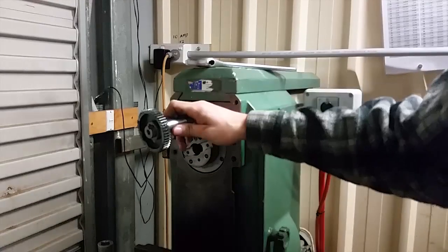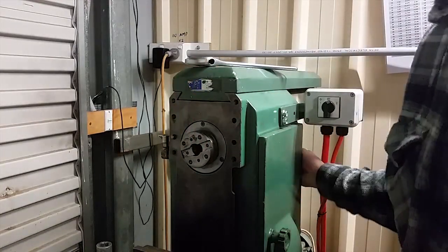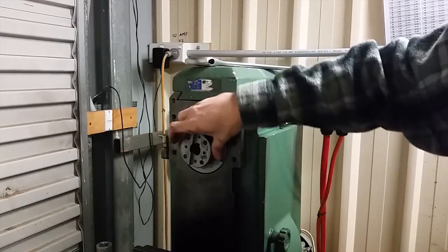Essentially I've got a power take-off gear. Another cool thing — lots of mounting holes. I've put some pretty serious attachments on here.